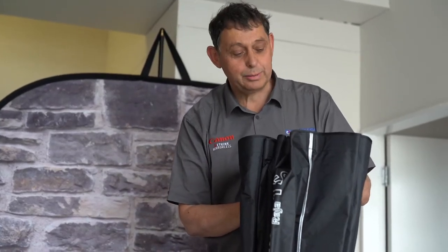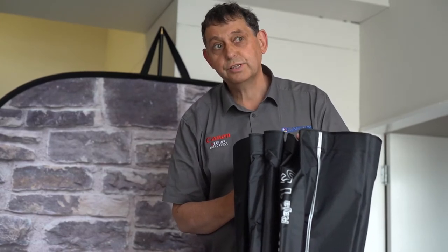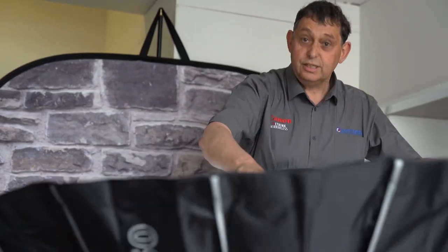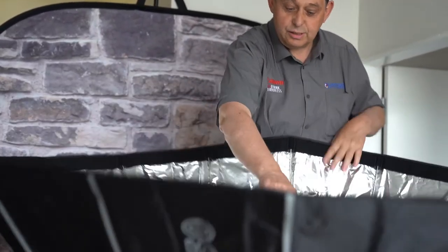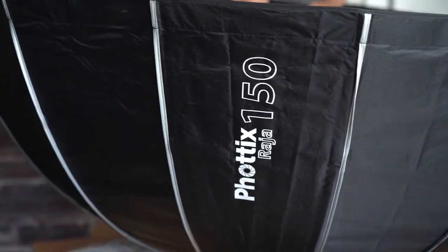The RISE 150 comes in 65s, 105s, 85s, long skinny ones — all sorts of wonderful things. This is the 150. To open it up and lock in the distance, you push down the centre like an umbrella when you get it lined up properly.